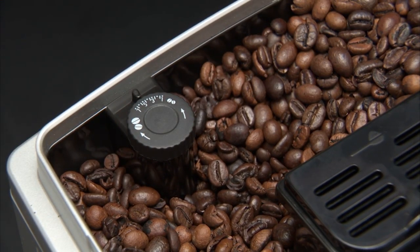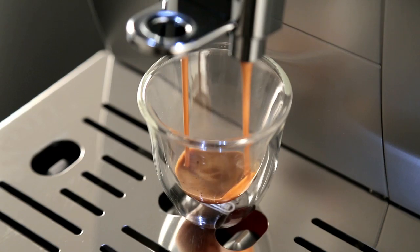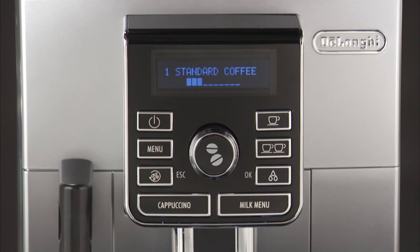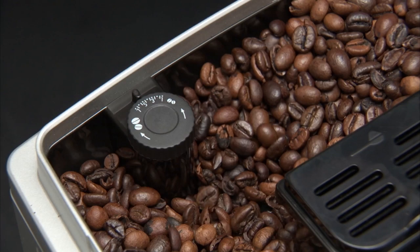These adjustments will only be evident after at least two cups of coffee have been delivered. If this adjustment does not obtain the desired result, turn the dial another click.